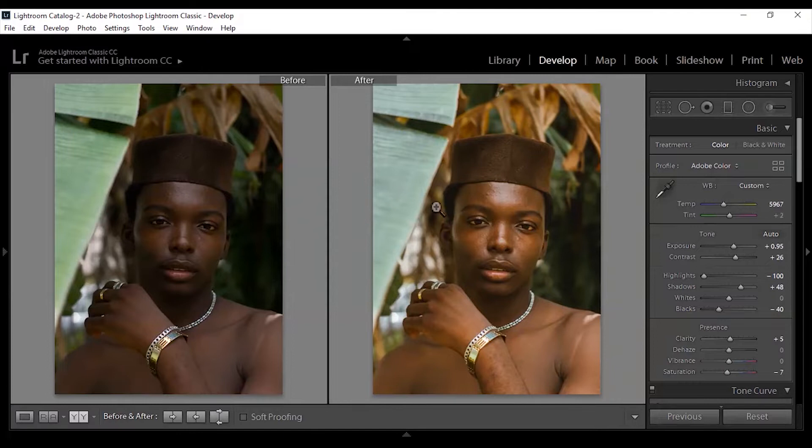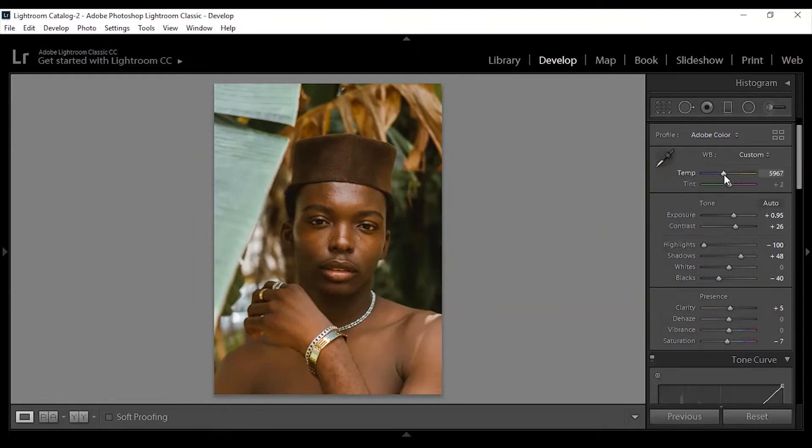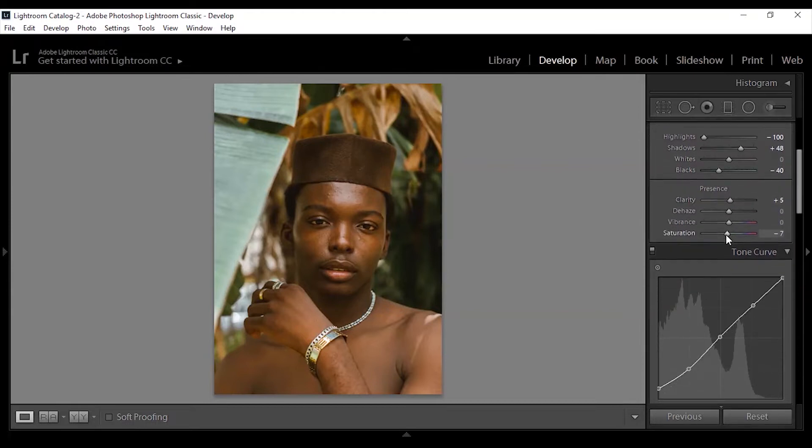So this is the before and after — this is just Lightroom color grading and basic adjustments. What I did here was increase the temperature a bit, because that always works great for dark skin. For the exposure I brought down my highlights and lifted my shadows up a bit. My whites I left as-is, and I brought my blacks down for extra contrast. I also reduced the saturation because I didn't want to wash out the colors in the image.